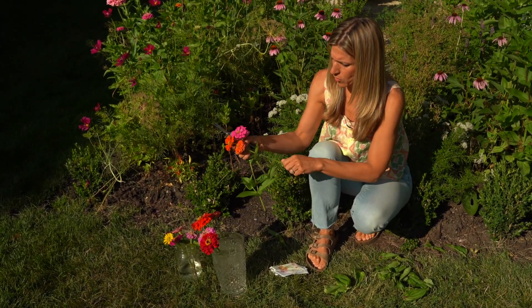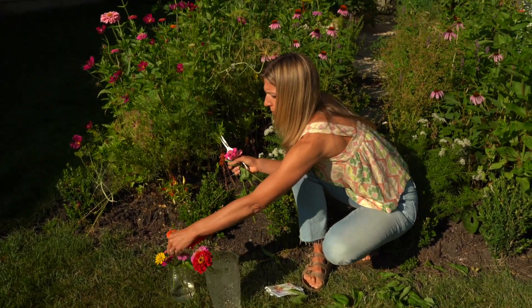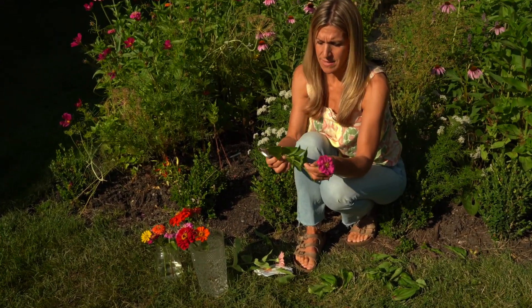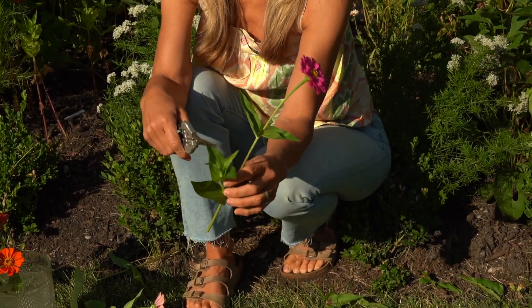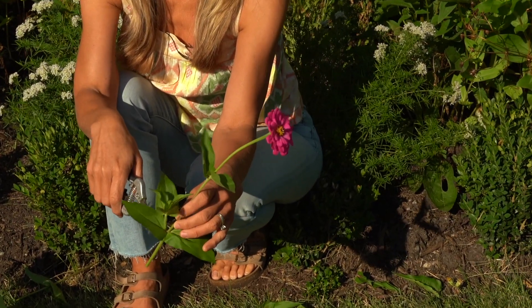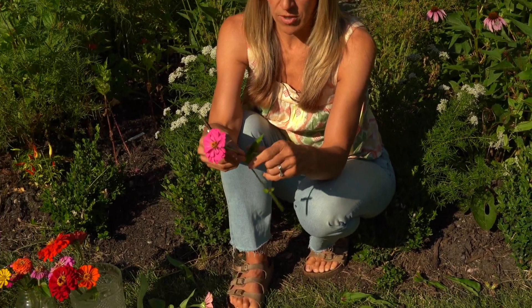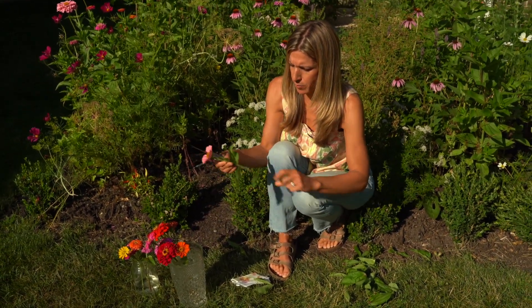As soon as you get a group of these harvested, you want to go ahead and get them indoors, because just like other parts of your garden harvest, they're not going to last long in the heat. I kind of messed up on this one — you can see this is actually a new shoot that was coming with a new bloom, which is a bummer. I should have harvested higher up on the plant, so take your time when cutting. The last thing you want to do is lose one of your pretty little blooms.